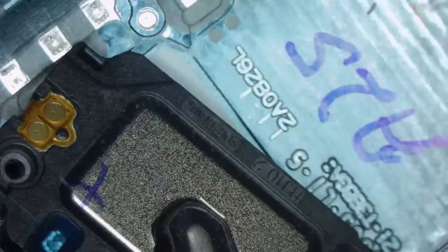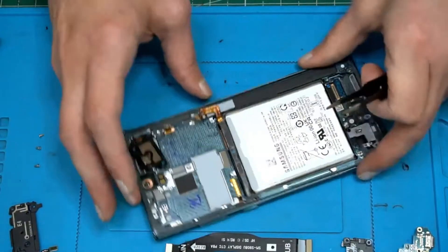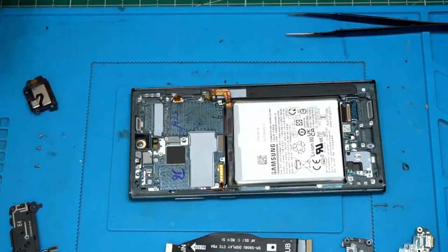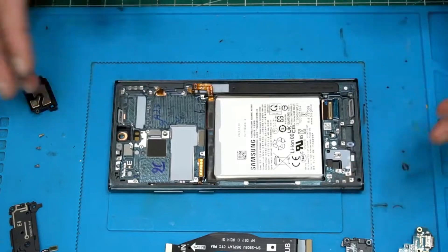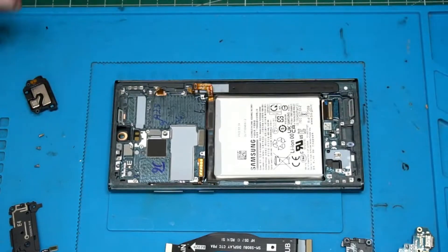Speaker assembly also coming out — that's perfect. Everything just fits. That's something I like about repairing these phones: it's hassle-free, mostly no pain because things fit well. Everything is out.